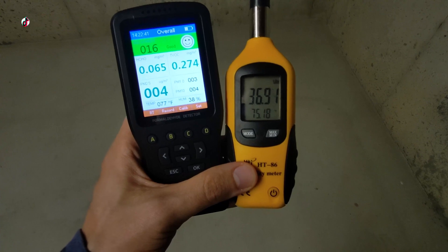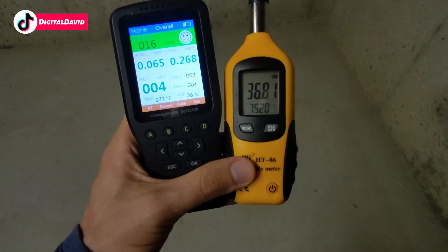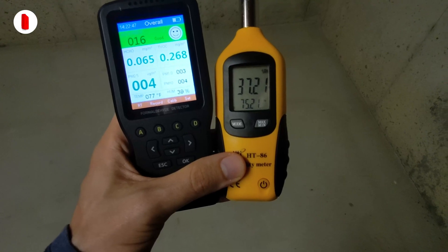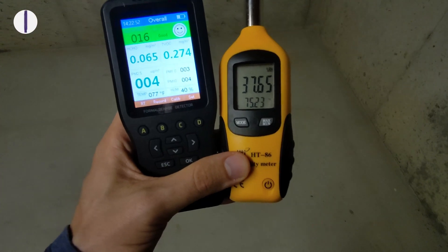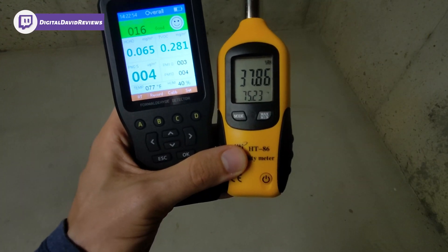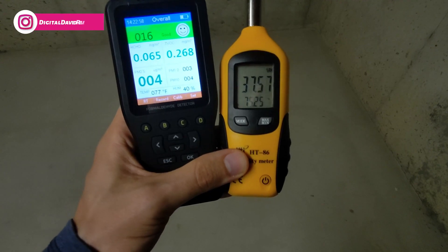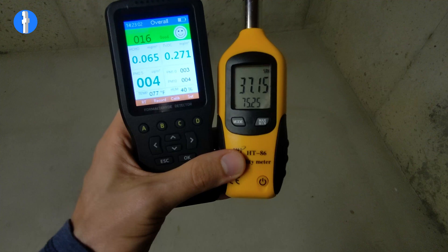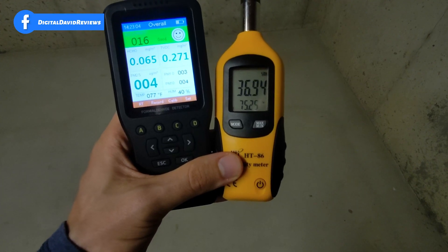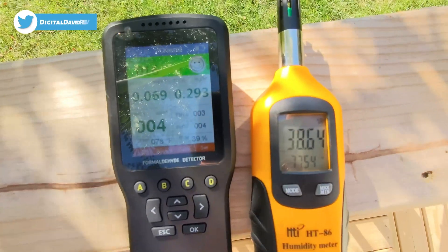Now you can see the results in the basement. We're showing 38% humidity versus 36.8% on our humidity meter, and temperature is 77°F versus 75.2°F. They're pretty accurate to each other for the most part, and air quality is good down here as well.